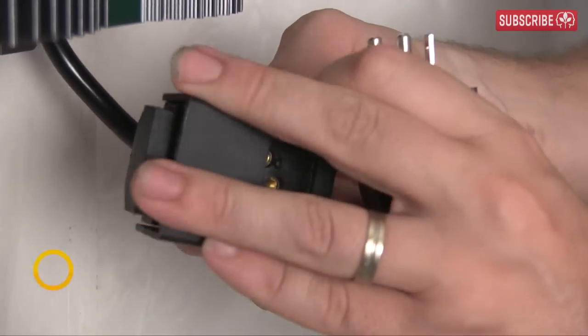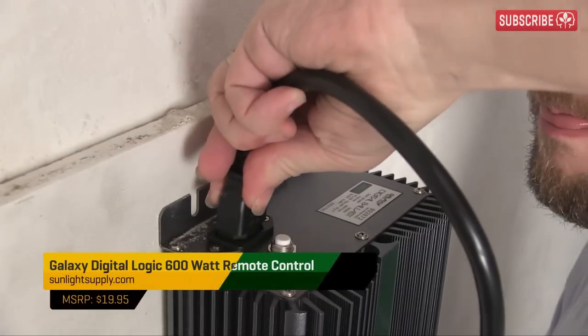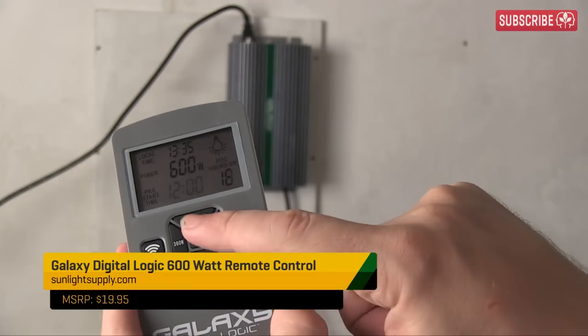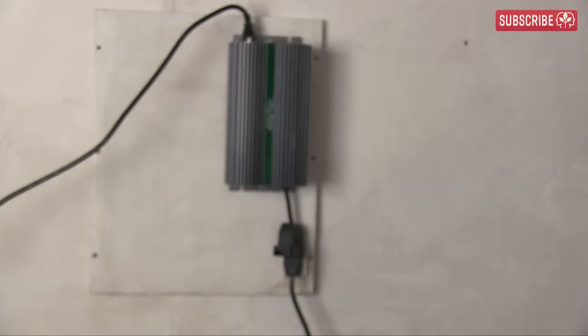This Galaxy DigitalLogic electronic ballast will drive a stable current to the lamp. This is state-of-the-art — runs on 240 or 120 volts, built-in timer, super efficient. I set her to come on at midday: 18 hours on, 6 hours off. Easy. Nice long days for my mother plant.